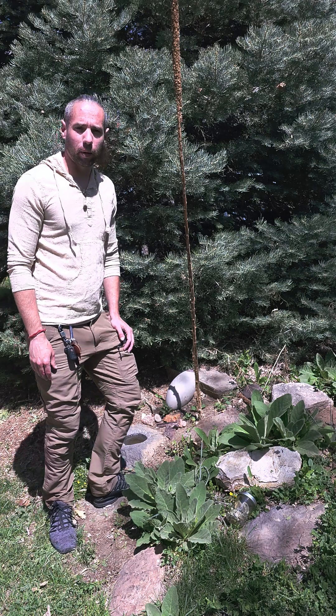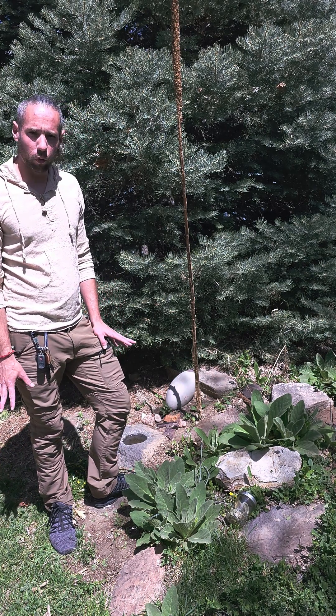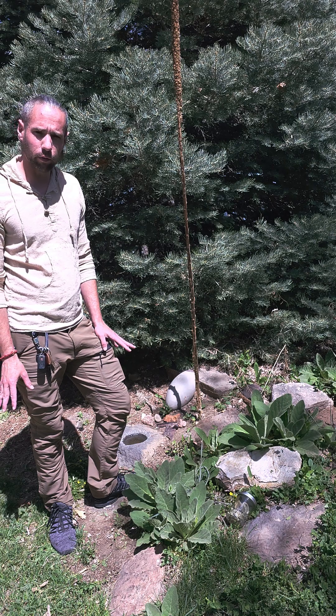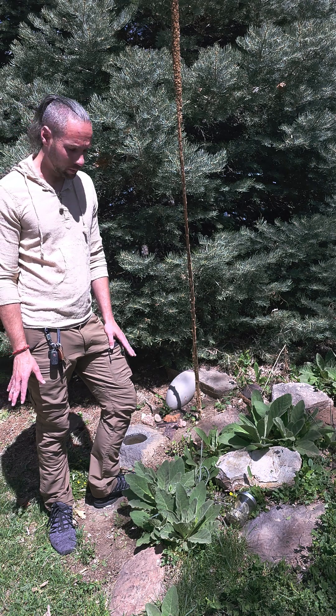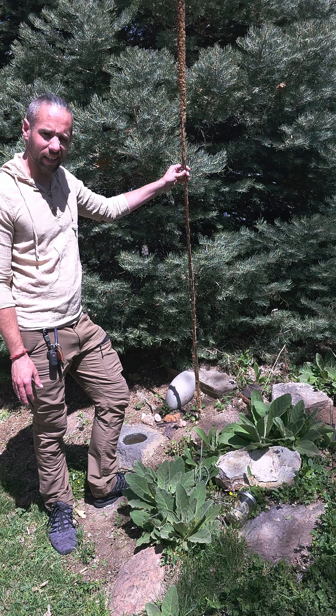Hi guys, welcome back to Pondering in the Pines. For this episode we're going to be talking not only spring foraging, but one of my favorite wild foraged plants. Mullein is the name of this one, spelled M-U-L-L-I-E-N.